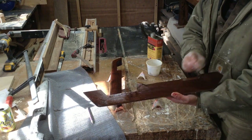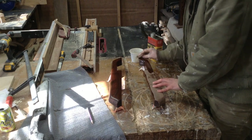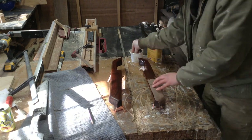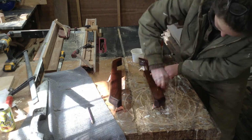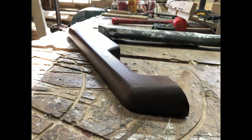For the finish, I was using Waterlox on another project — it's a very durable finish, and I believe I've used it on his other pieces before, so that's what I put on. I applied three coats of Waterlox, and that is the finished piece.